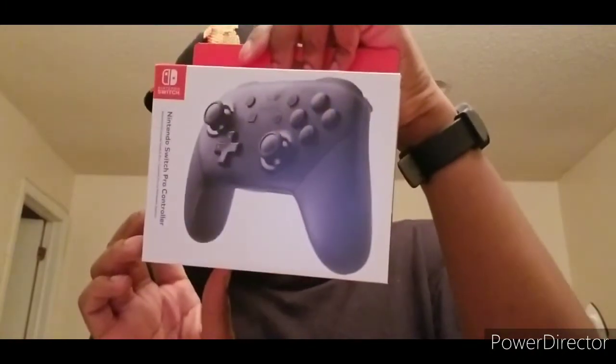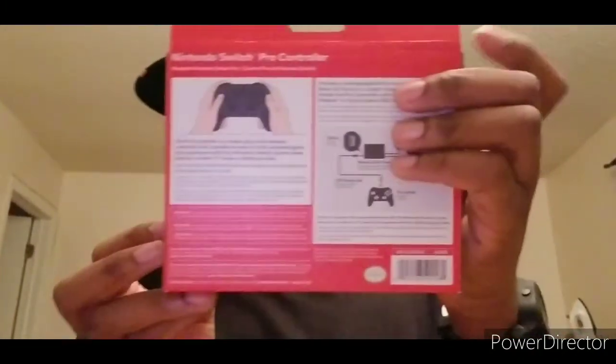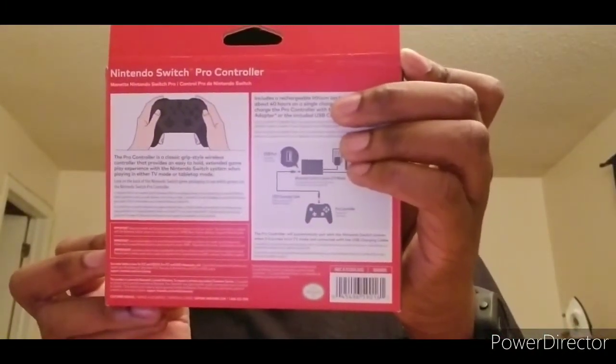I wanted to get this thing. I feel it will work well to play some games. This is the front and we got the back — I'm gonna go ahead and just look at it real quick.